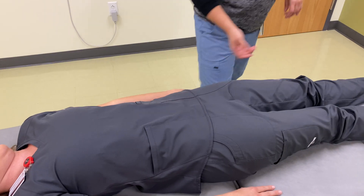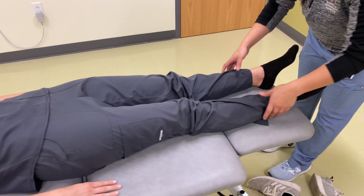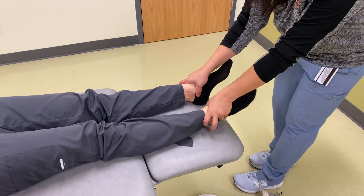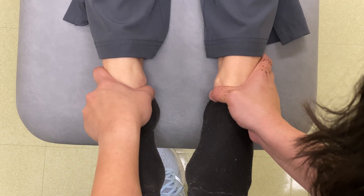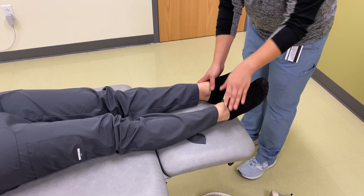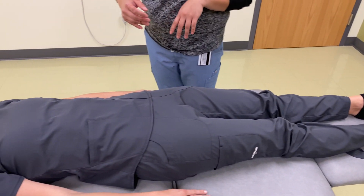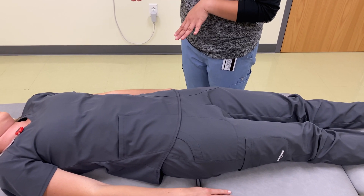And now what I'll do is move down to your malleoli. I'm going to hook my thumbs underneath your medial malleoli. It seems as if your left medial malleolus is more inferior than your right medial malleolus. So it seems to me that you have a left anteriorly rotated innominate with a mild inflare.